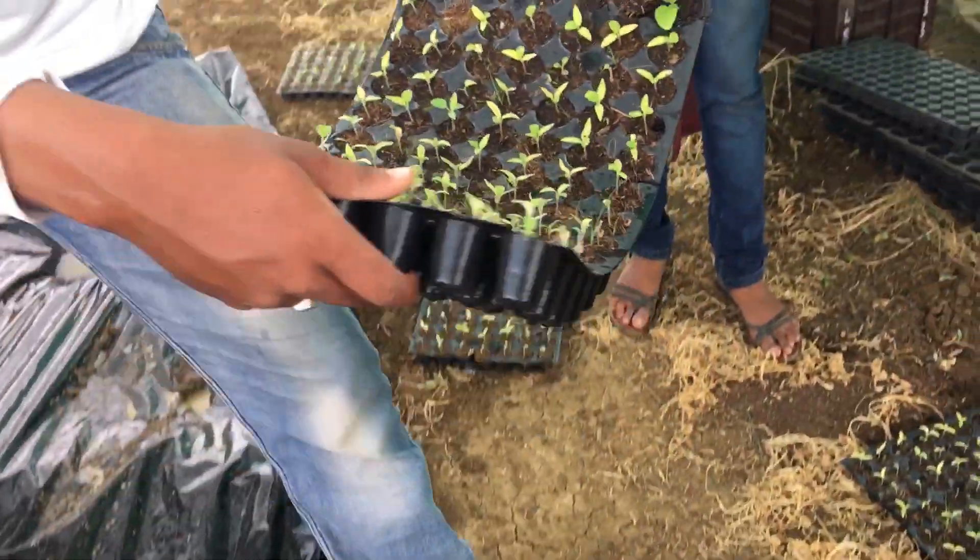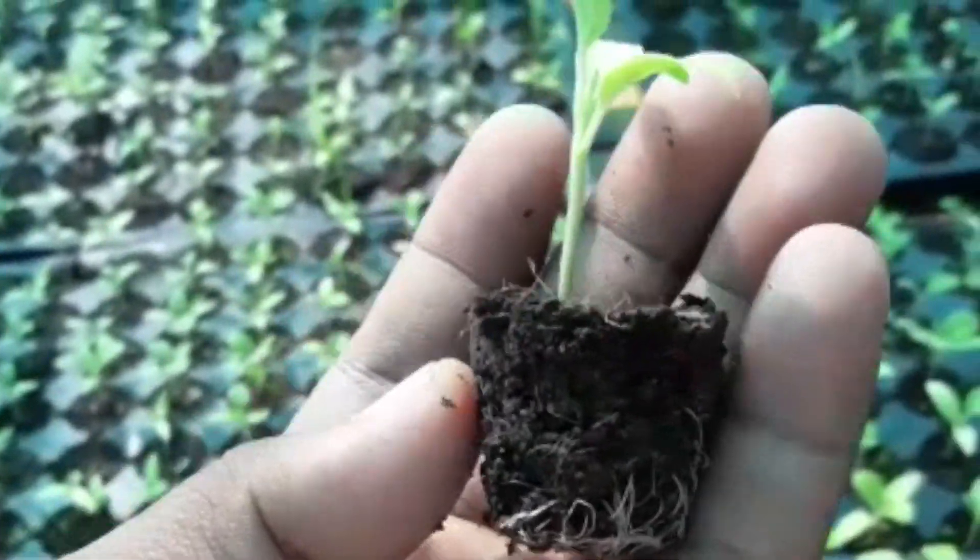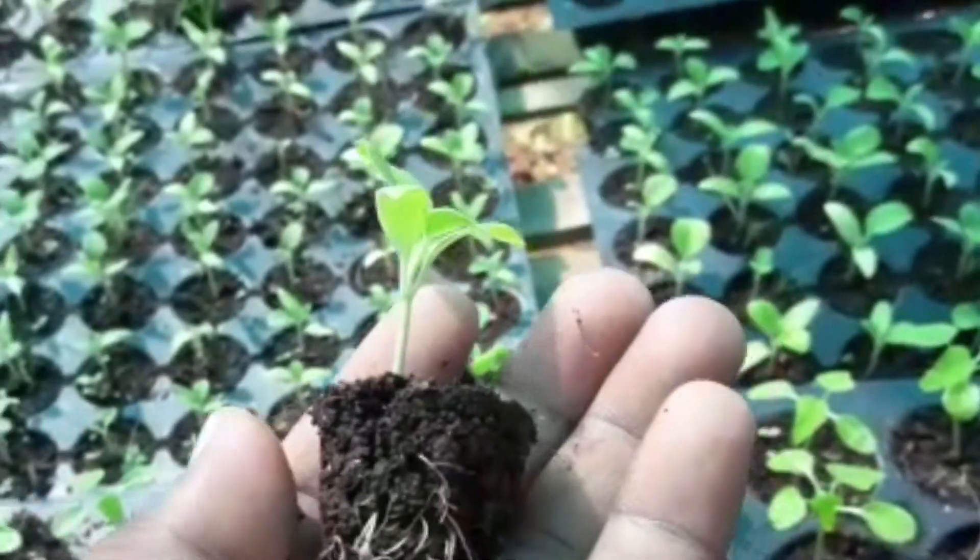You will see changes in your seedlings two to three days after drenching. Don't forget seedling hardening before transplanting. Watch out for the next video.